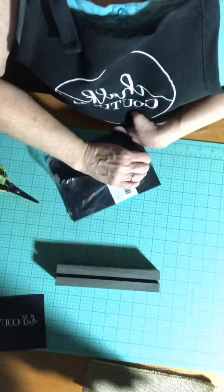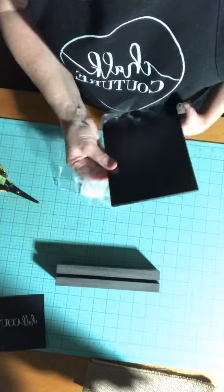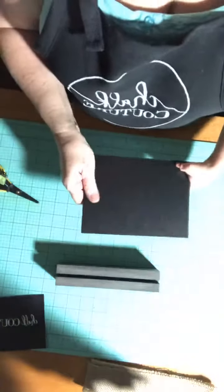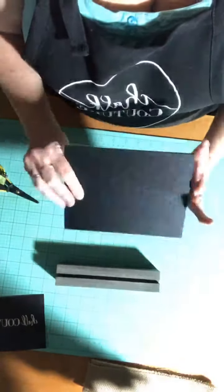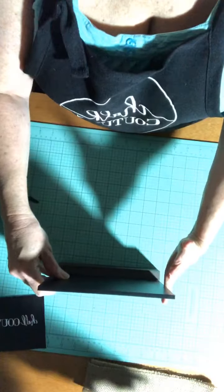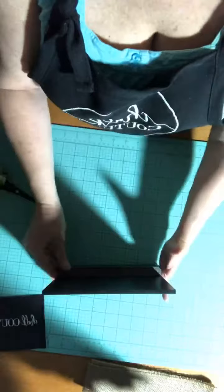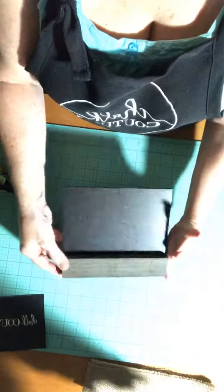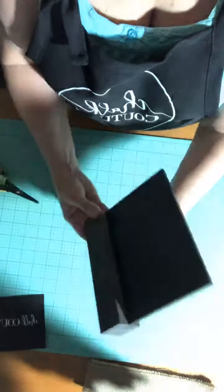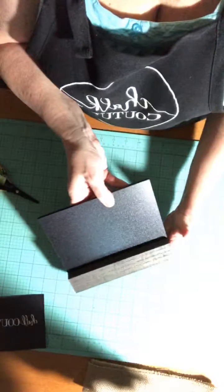The chalkboard — like I said, you can use both sides. You can clean it and then reuse it. That's the beauty of these Chalk Couture chalkboards — they are good quality and they are double-sided. It just sits right here in the base, push it in. I'll turn it over so you can see how it just slides right into the slot.